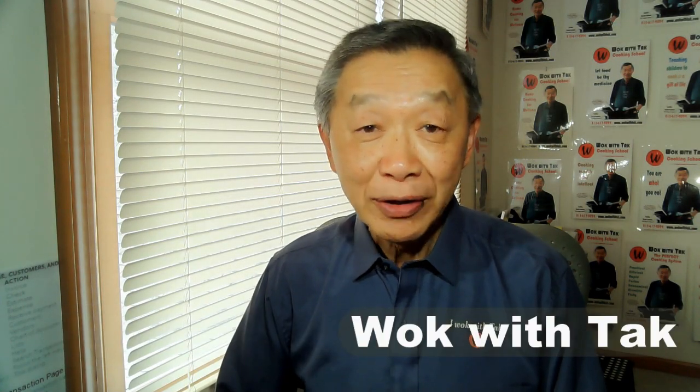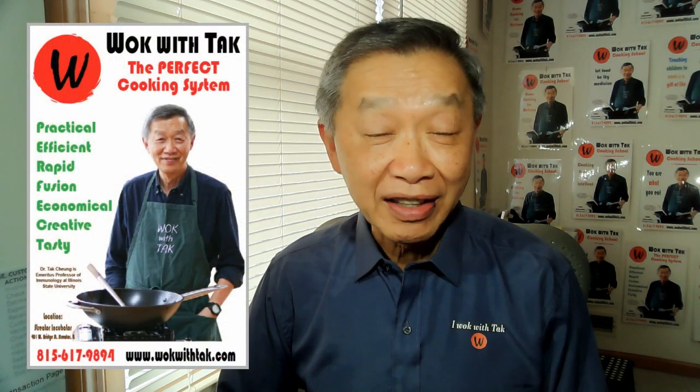Hello, this is Tak Chung from Walk with Tak. My YouTube channel is to promote home cooking that is efficient, creative, healthy, and fun.